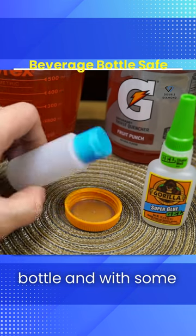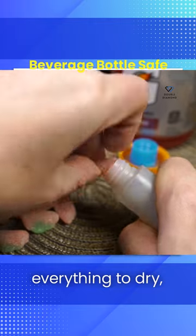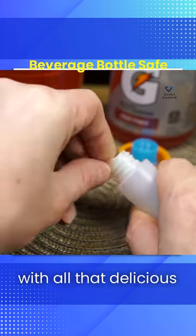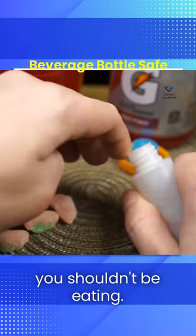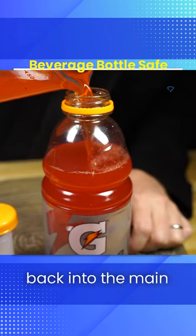Get a small container that'll fit inside the bottle and, with some super glue, attach the two lids together. While you wait for everything to dry, fill up your container with all that delicious candy the doctor says you shouldn't be eating. Reattach the base to the now-secured lid and begin pouring liquid back into the main bottle.